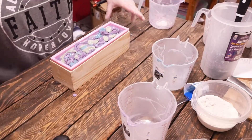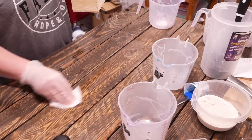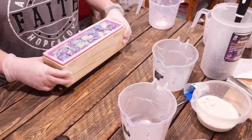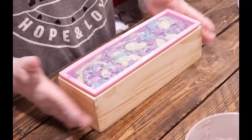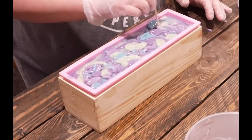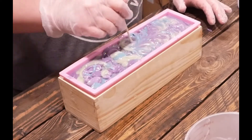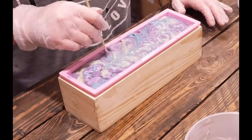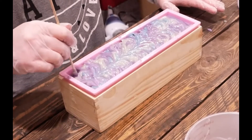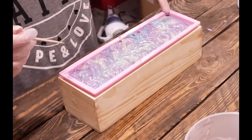Now we've got all of our colors in and we're going to do the swirl. I'm going to kind of clean up a little bit of this mess so that when I'm smacking everything down I'm not making even bigger messes. We're going to give this a quick smack down, get everything leveled out, and then do our first swirl. The batter is very thick so we're just going to try to blend all of these colors. As you can see the greens are kind of muted — it's typical in cold process soap that you get more of a muted color with the greens, and then once it goes through saponification it does definitely brighten back up and you get that lovely green color you were expecting.